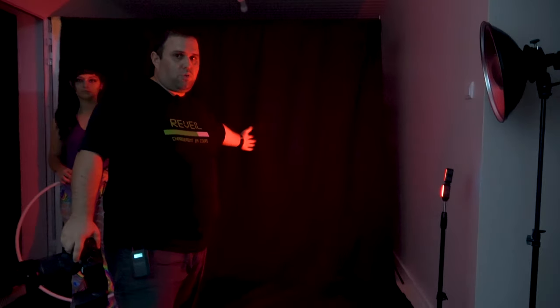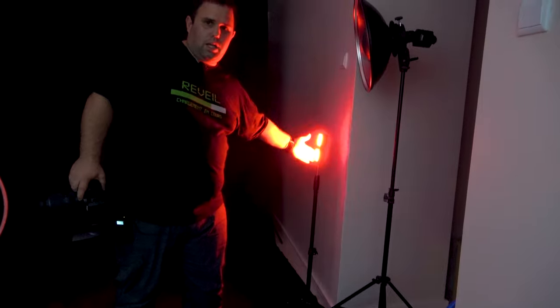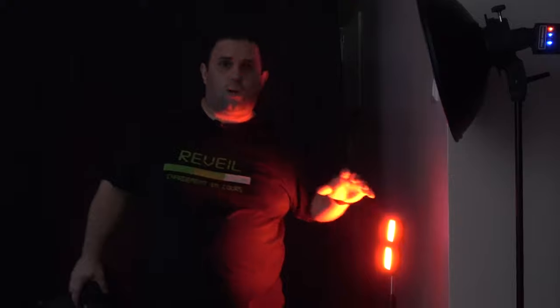I'm gonna shut down that side flash so it won't erase the red channel — a white powerful flash will overpower what the red light is giving. Quick tip: if you don't have a black background, you're better off separating your subject from the background, because as you can see it's casting a little red over there. Or just add a small cardboard as barn doors.